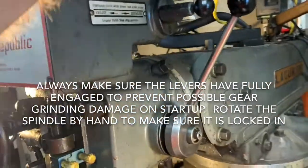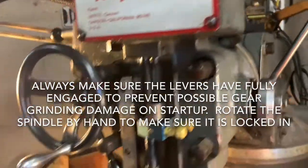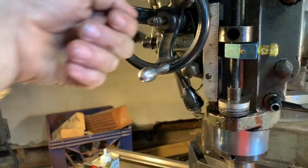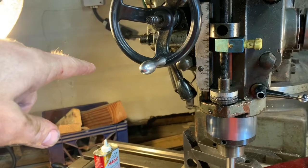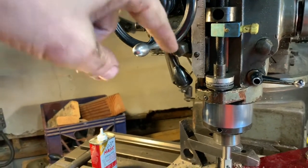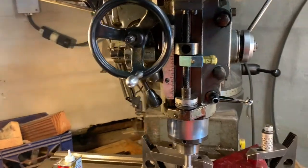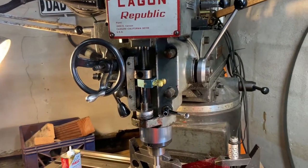Now I've got it locked in and it's ready to use in power feed. The way it goes up and down is you pull out on it and it'll feed the wheel clockwise, then you can press it in and it'll reverse direction. You'll see this in the video when I'm running the machine, but I just wanted to explain this power feed quill option.